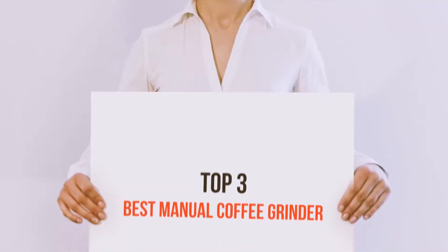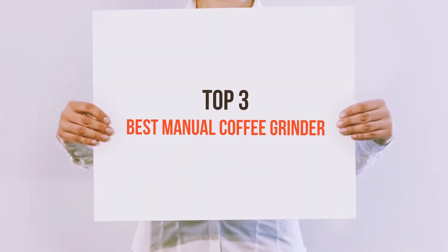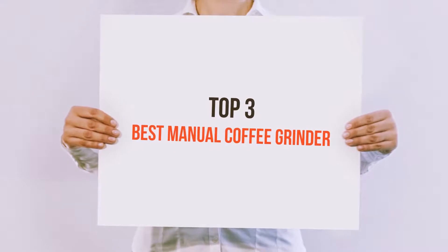Hi everyone, welcome back to my channel. Today I'm going to talk about the Top 3 Best Manual Coffee Grinders.